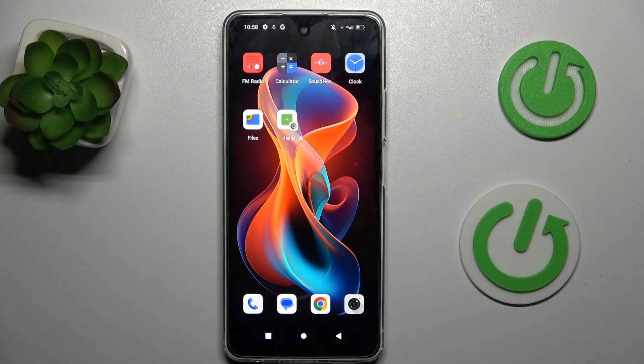Hi guys, welcome to Hardest Info Channel. Today I have the Friant M6 and I will show you how to take long screenshots on this device.